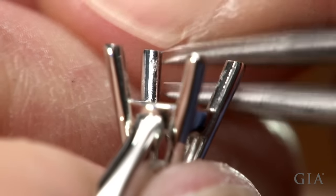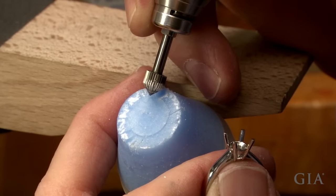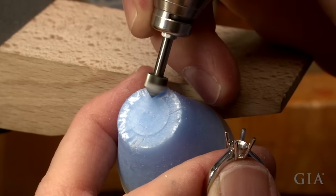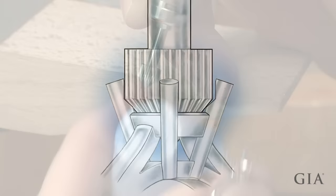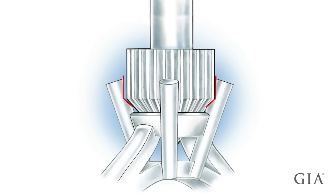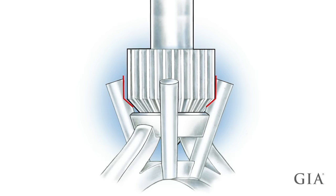In this process we will use a setting burr and create the bearing simultaneously on all prongs. Lubricate the burr. The setting burr is slightly smaller than the diameter of the diamond, so drifting while creating the bearing will be necessary.